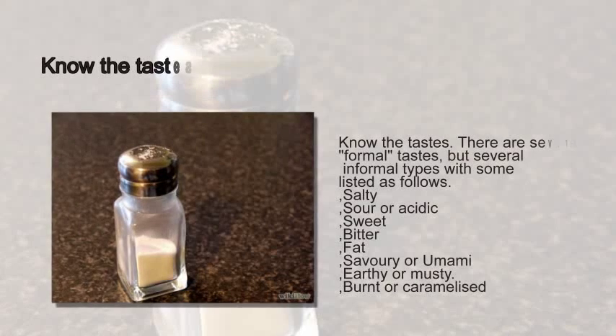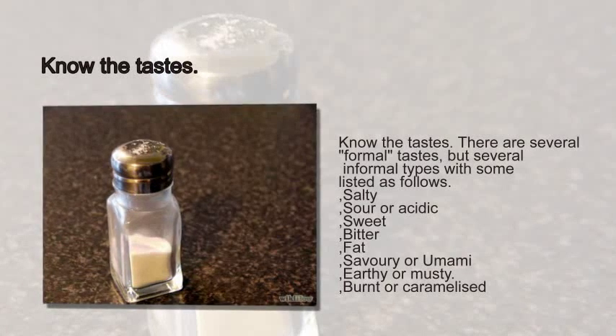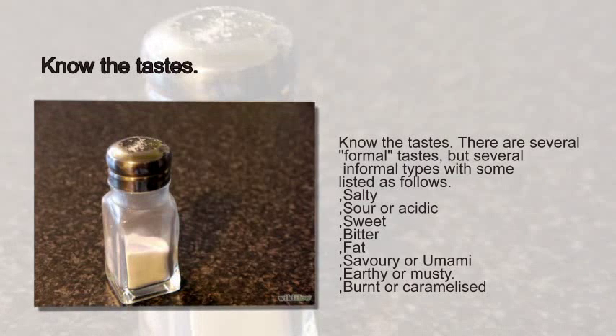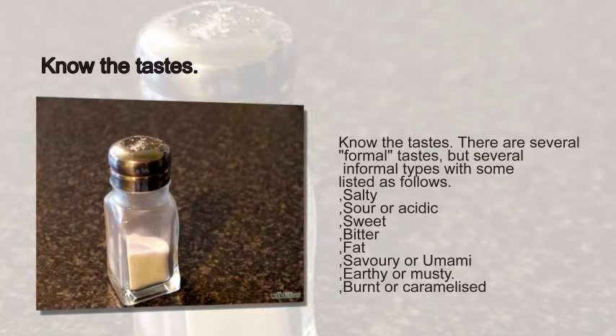Step 1: Know the Tastes. There are several formal tastes, but several informal types as well, with some listed as follows: Salty, Sour or Acidic, Sweet, Bitter, Fat, Savory or Umami, Earthy or Musty, and Burnt or Caramelized.